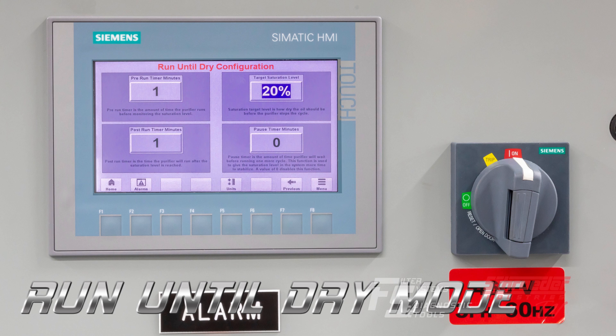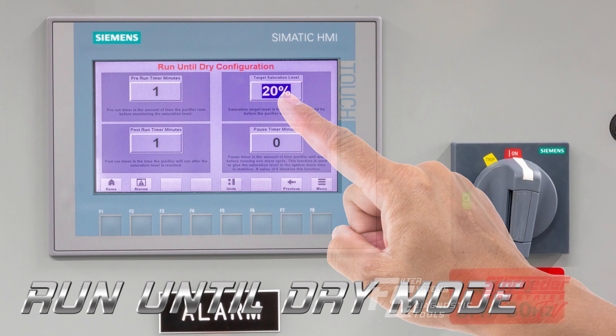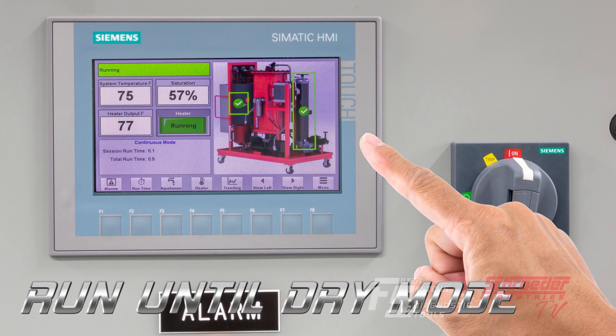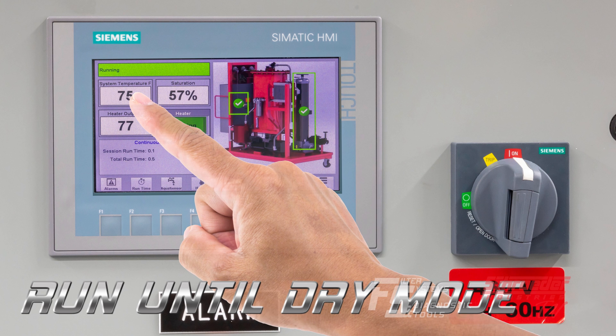While operating in run until dry mode, the saturation limit can be set at any time. While operating in continuous mode or run until dry mode, the heater can be activated and the temperature can be adjusted.